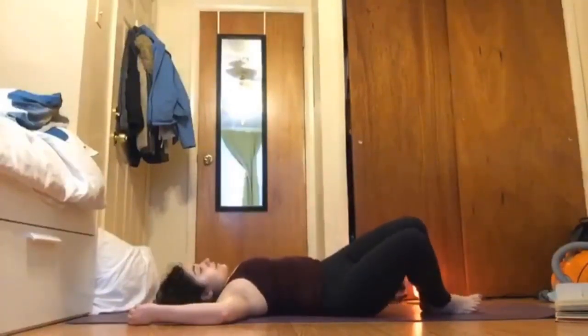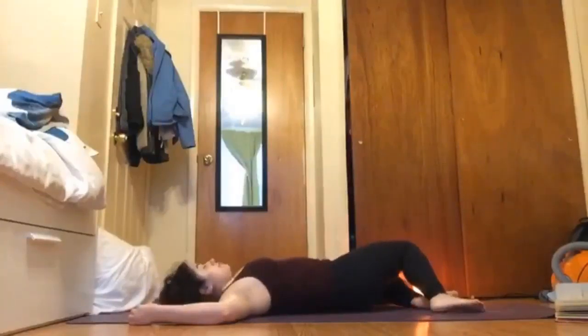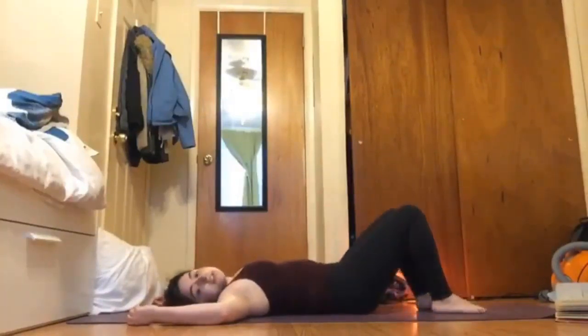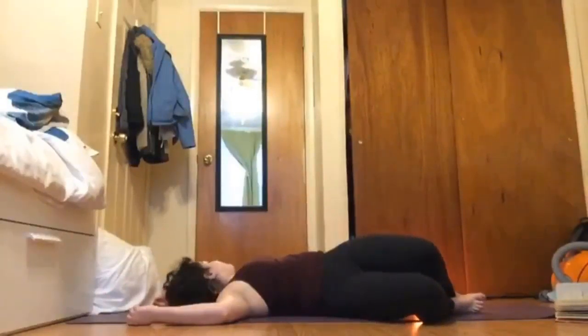The next time they fall to the right just let them stay there, allowing your head to fall to the left. Breathing as you begin to cool down. Then inhale bring those legs back to your center, exhale let your legs fall to the other side — maybe your head falls to the right.